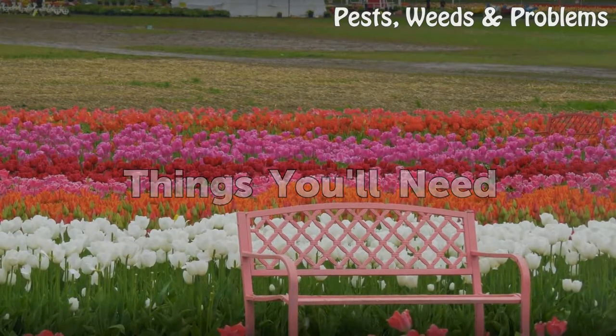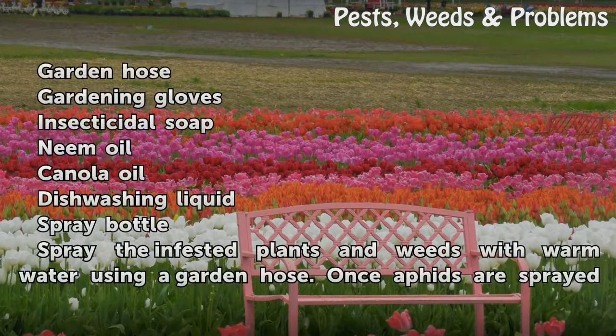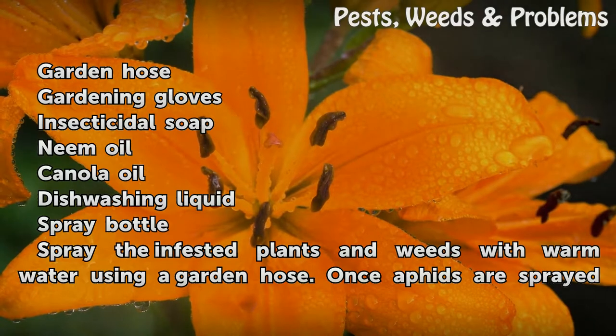Things You Will Need: Garden Hose, Gardening Gloves, Insecticidal Soap, Neem Oil, Canola Oil, Dishwashing Liquid, and a Spray Bottle.